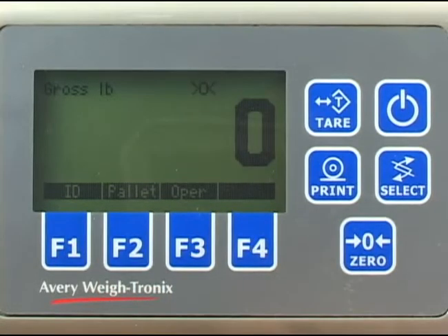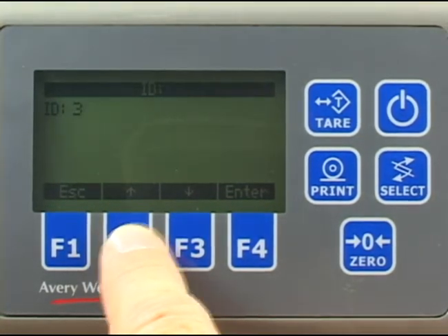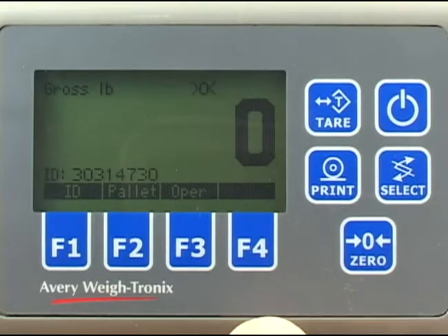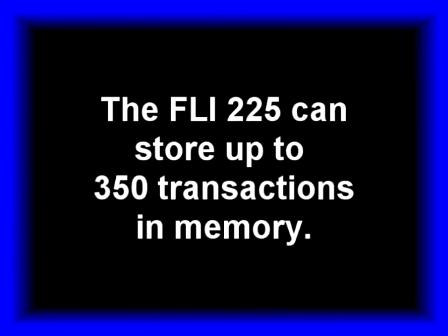This operator number will remain active until a new number is entered. To start weighing, press the ID key and, using the same procedure just described, key in the identification number for this pallet. When you are finished, press the enter key to save this ID number. This ID number will be associated with all pallets weighed and stored by pressing the print key until you enter a new ID number. The FLI-225 can store up to 350 transactions in memory.